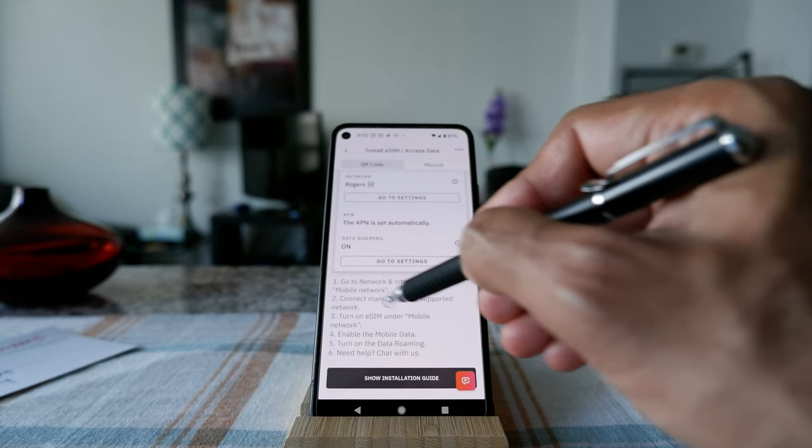Now I get a message: 'Select a SIM for data — Freedom or Airalo.' I'm going to select Airalo and it looks like it's active. Calls are still coming through my regular network which is Freedom, but data is going through Airalo. Data roaming is off right now, but I need to turn it on because that's the point of purchasing the eSIM data. I'll turn roaming on and set it to automatically select.